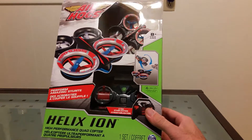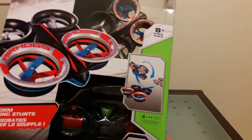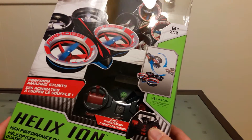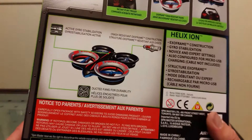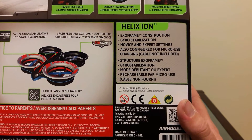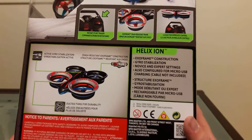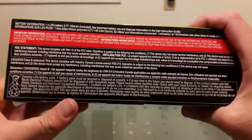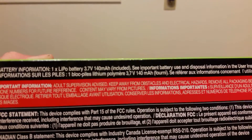Today we've got the Air Hogs Helix Ion quadcopter — high performance, runs on four double A's. On the back we have an instant stunt trigger, exo frame construction, gyro stabilization, novice and expert settings, also configured for micro USB charging — cable not included. Got your warnings on the bottom, and a 140 milliamp hour battery for the quadcopter.